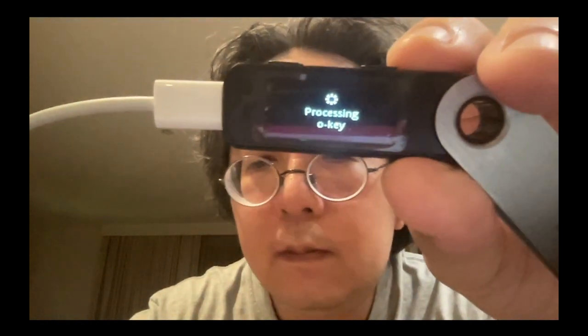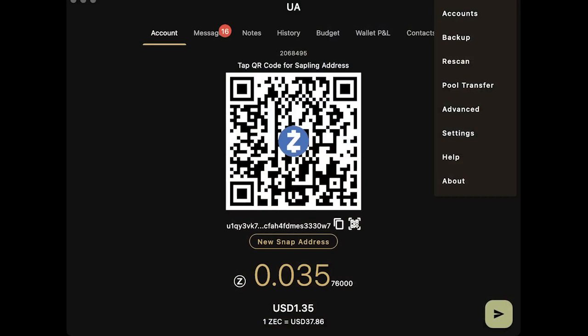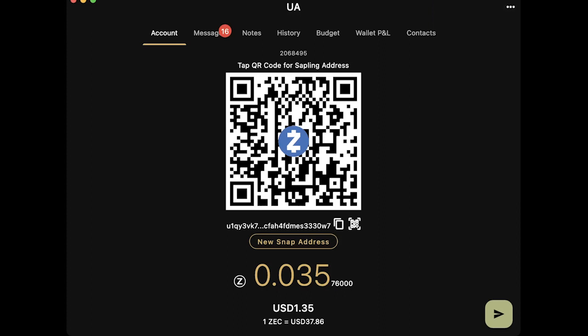That shouldn't take too long. Let's go back to our Y-wallet in the meantime — I'm just checking that we are synchronized. Still waiting for the orchard key. We've got one more block. All right — now it's done, now it's done.